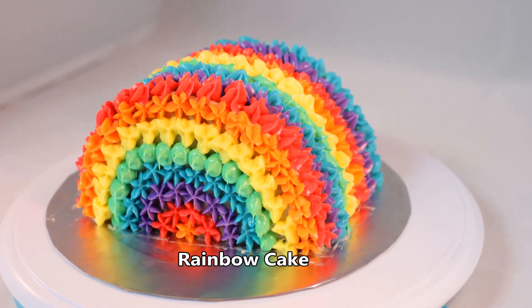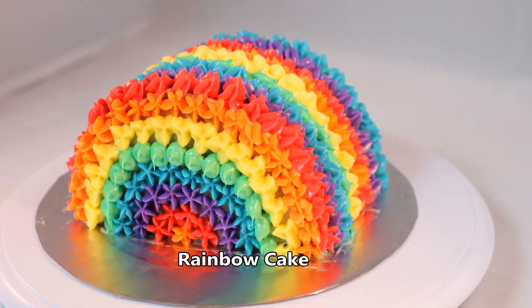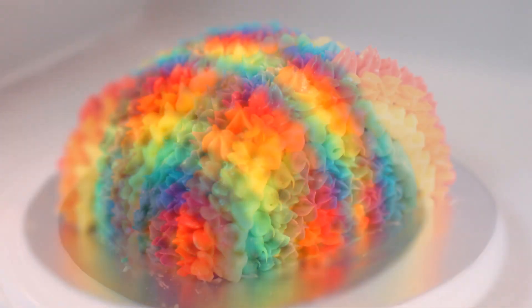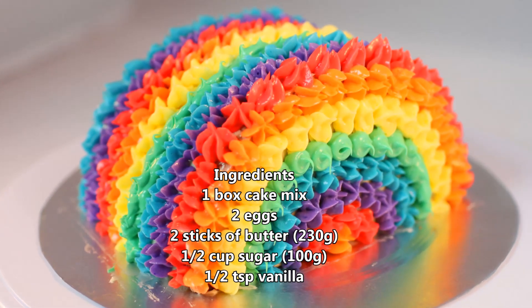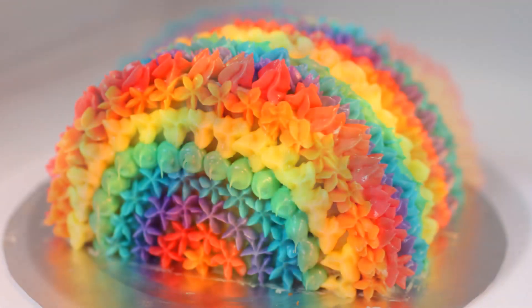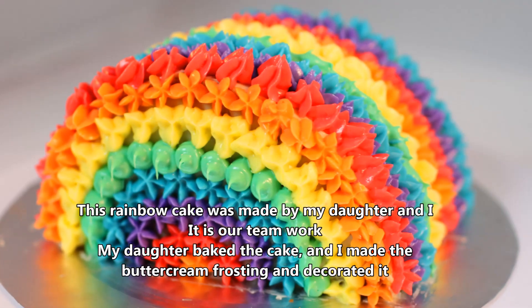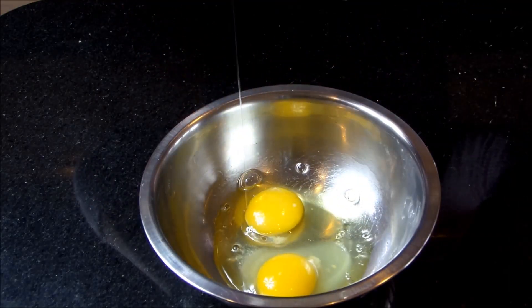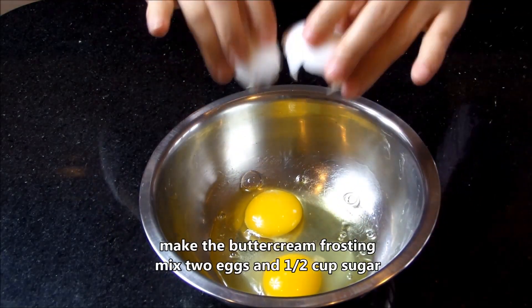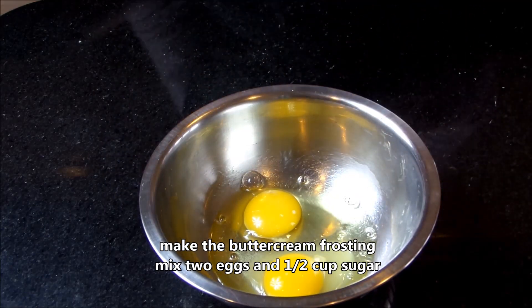Hello everybody, today I'm going to make rainbow cake. This cake was made by my daughter and I. She loves rainbow cakes, so I have been making them for her for a long time. This cake is our teamwork. My daughter baked the cake and I made the buttercream frosting and decorated it.